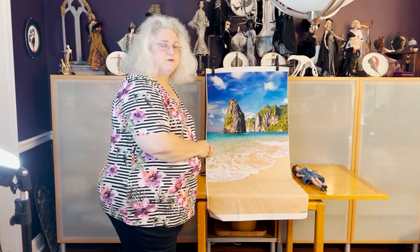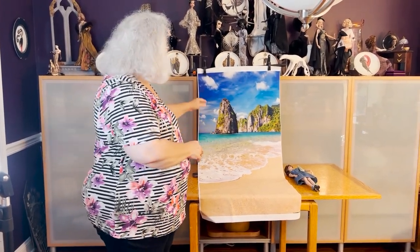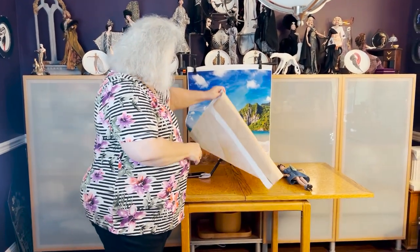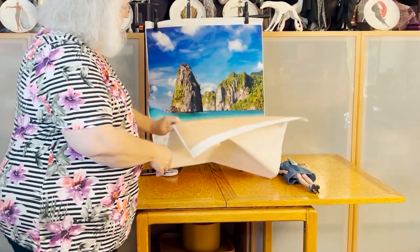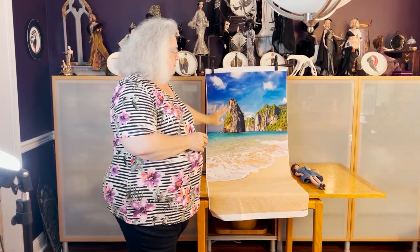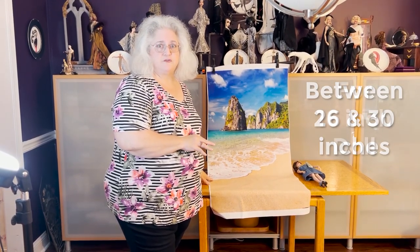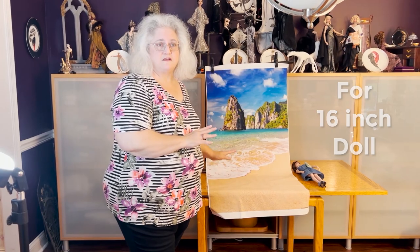Once you have the ironed backdrop, you'll need to find a way to hang it up. One of my favorite ways is this tripod backdrop stand — you can see the tripod there. I sell these at Facets. They are collapsible, they come with a little carrying bag, and they're adjustable in height. I usually try to use between 26 and 30 inches for a 16-inch doll, as that tends to give a good amount of background behind them.